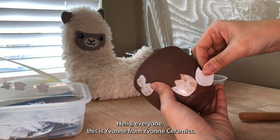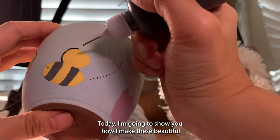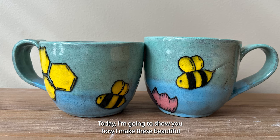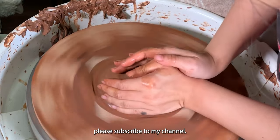Hello everyone, this is Yvonne from Yvonne Ceramics. Today I'm going to show you how I make these beautiful bee mugs. If you like what you see, please subscribe to my channel.